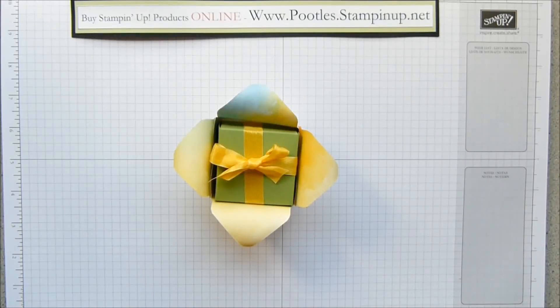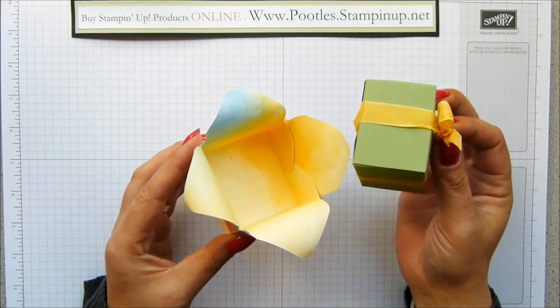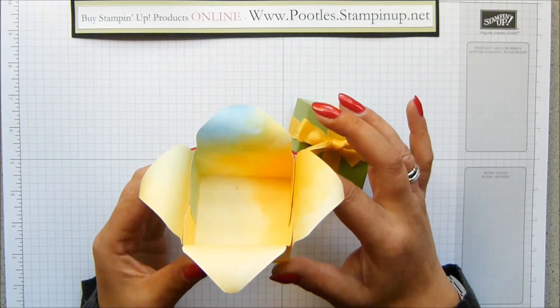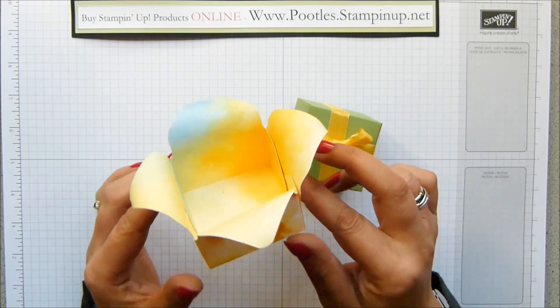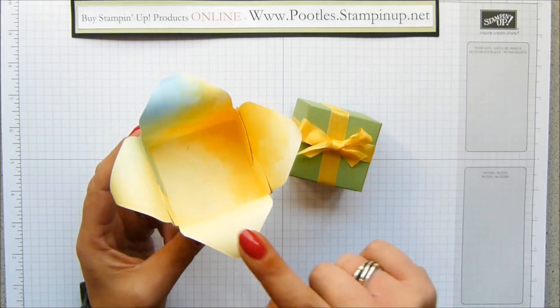Hi there, it's Sam from Hoodles.co.uk. Thank you very much for joining me today. Today's project is an envelope punchboard project. It is a little box that pops out inside a flower. It's not really a flower, obviously, but it just kind of looked like it when I was fiddling around and playing and making prototypes. So I'm going to show you how to make it.